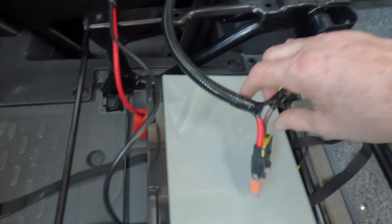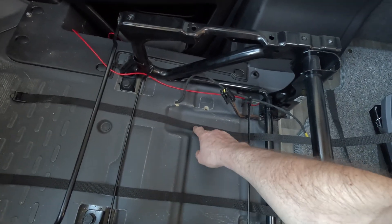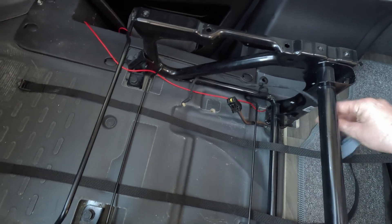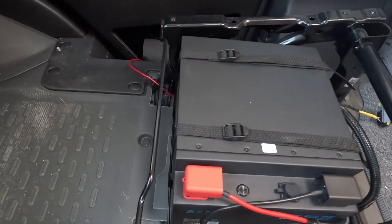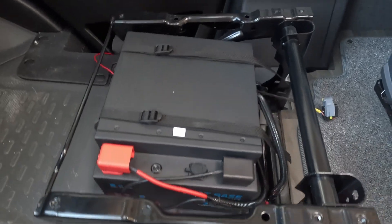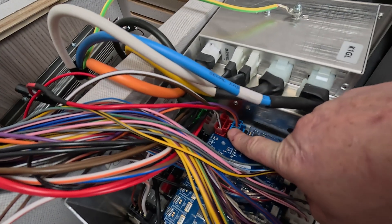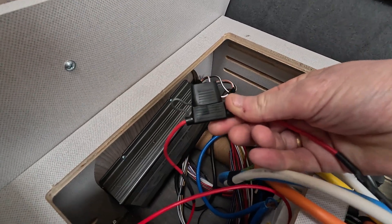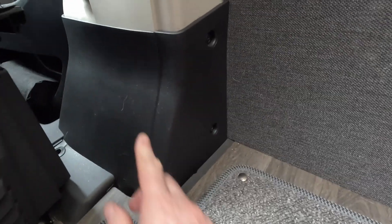Moving on to the leisure battery — we're reusing the cables and fuses on the habitation side and also reusing the two securing straps. Here's the new D+ wire ready for the DC-DC charger, here's the plug for connection to the habitation side of the vehicle, and this plug is for the electrics in the driver's seat. Our new Fogstar 230 amp hour lithium leisure battery is now connected up and secured with the original straps. To recap: all we've done is add the D+ wire, run it through a 5-amp fuse to the B-pillar relay, and tap into the leisure battery brown positive wires.